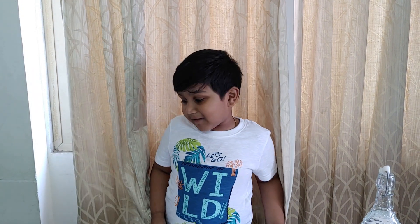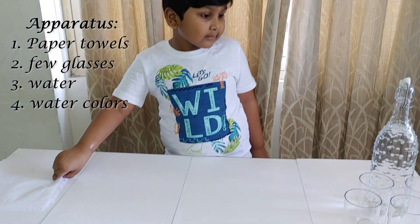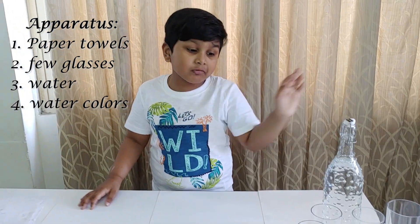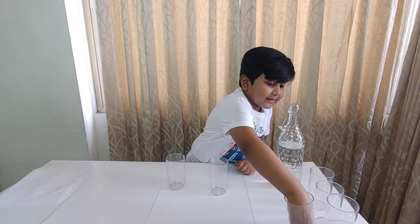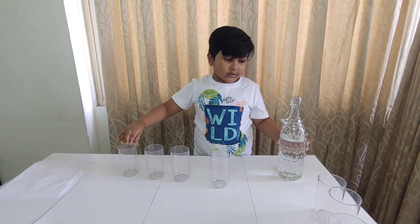Hello friends! How are you all? Today we're gonna learn a new experiment. It's very easy to do at home. For this we need paper towels, a few glasses, water, and watercolors. First, place 4 glasses and fill them with water.